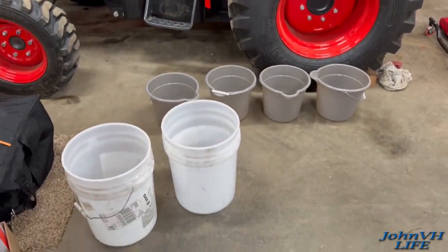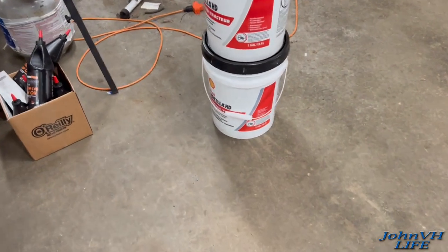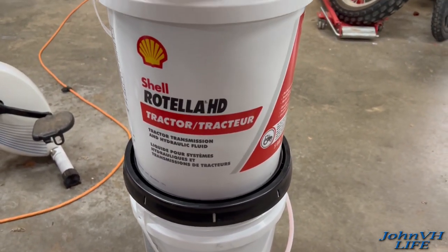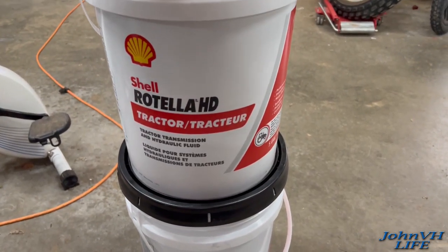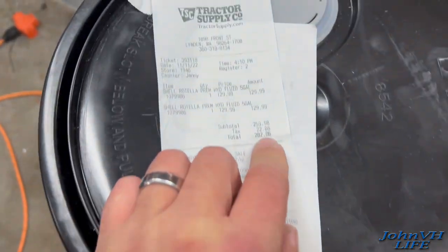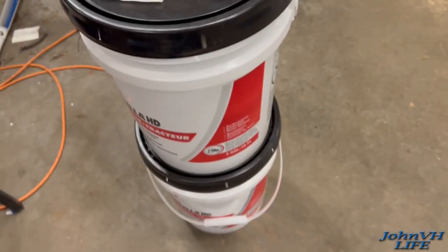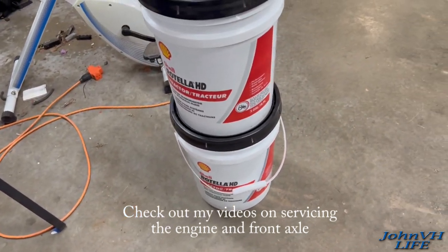All right, here's what we got going down - we're going to service the transmission hydraulic system on this bad boy, my 2515H. Here's what we got for oil - it meets and exceeds what the factory recommends, bought it at Tractor Supply. It cost almost 300 bucks. Stay tuned because we're going to be doing the front end as well - doing the full 50-hour service here.